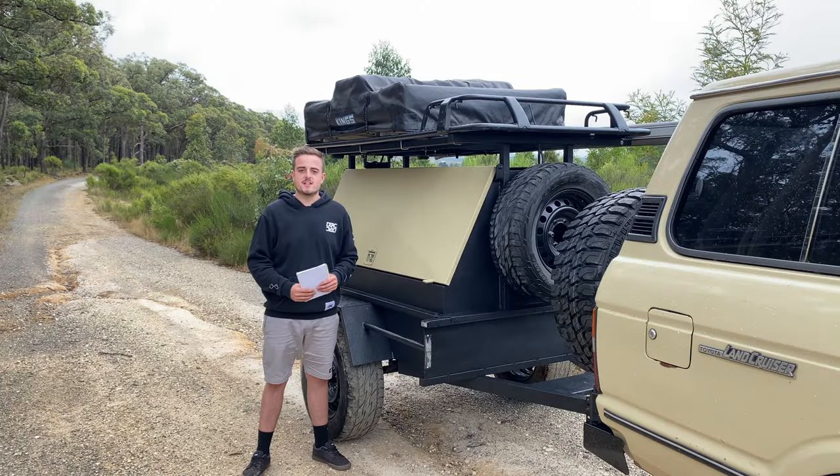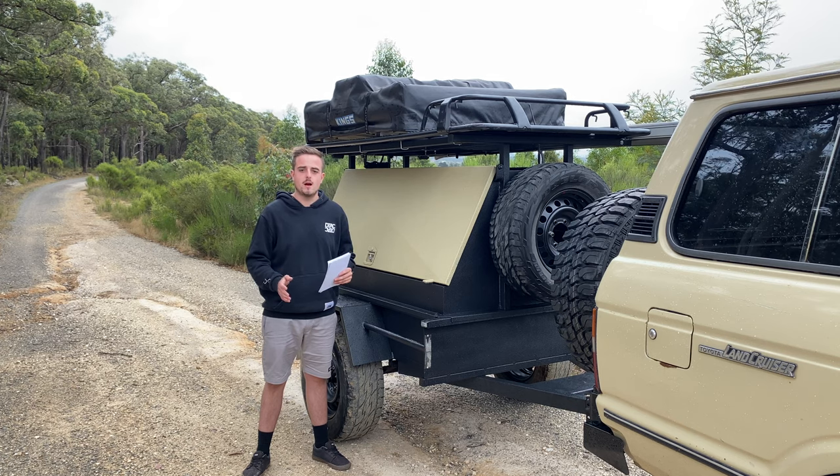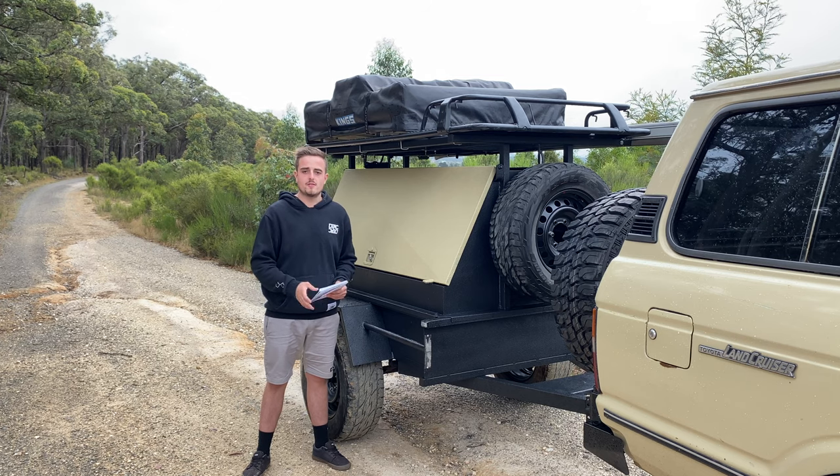Alright guys, it's actually the next day here and I've towed this camper trailer out to a nice bush location. As I showed you guys there, that BCDC charger is working really well - it's charging those batteries up. So the time has finally come. This camper is 100% complete, so I'll give you guys a little bit of a breakdown on the cost.